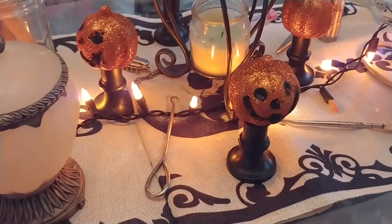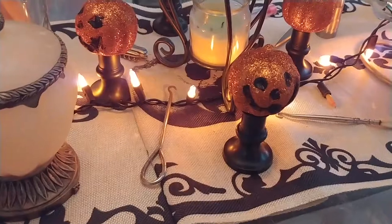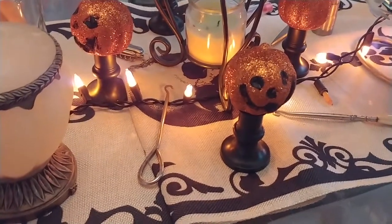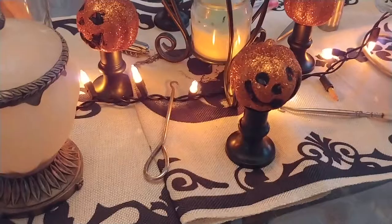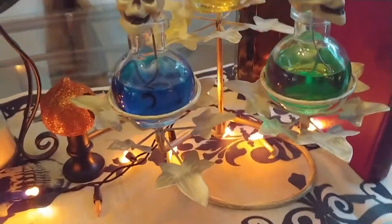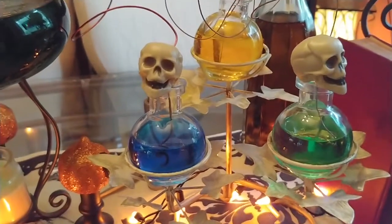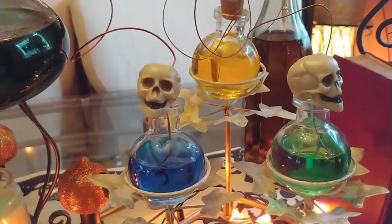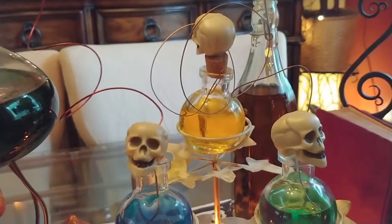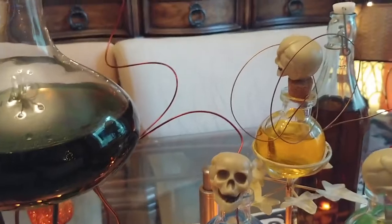The pumpkin head guys are from the Dollar Tree. They were on wire picks and I just found some stands that candles come in and I used them for little stands for them. I think it really came out cute. This little bottle set here came from the thrift store, and then Dollar Tree little skulls — a bag of them. I put them on top as kind of lids, and I have some wire that I just coiled to make it look mad scientist.